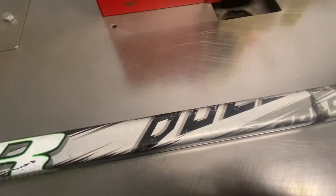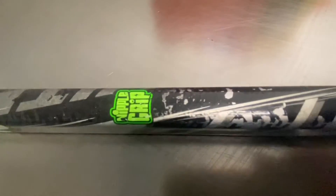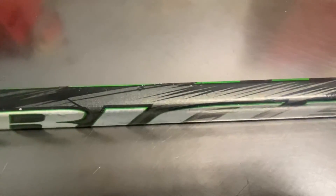Jack here, owner of Hockey Alley, bringing you back hockey history in sticks. Today's video is going to be about the Warrior Dolomite. This used to be a one-piece stick. The original Dolomites were also available as a shaft, and this one here has the nipple grip. So this is, I think, a third-generation Dolomite.